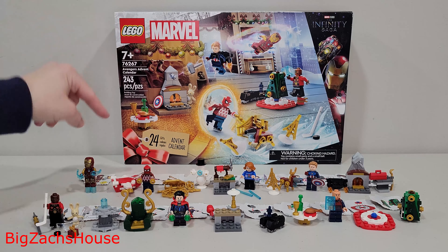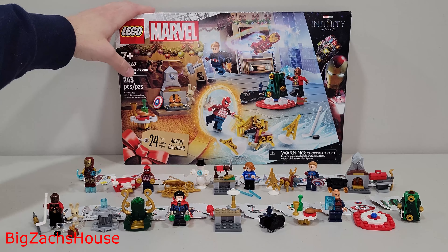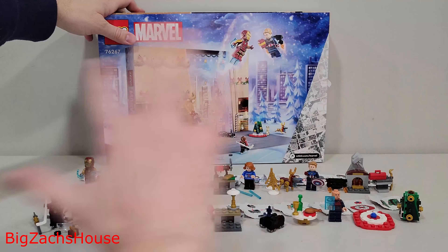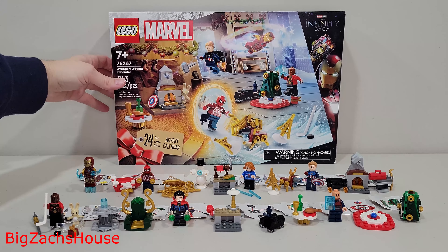You get 24 days. This was a $45 set. They've been doing this Marvel one for the last few years. I'm going to quickly go over every single build and figure and let you know what I think, but as you can probably already tell, I do not think it was worth the $45.